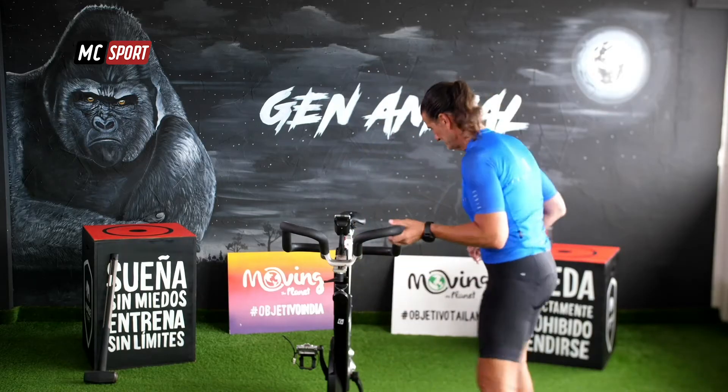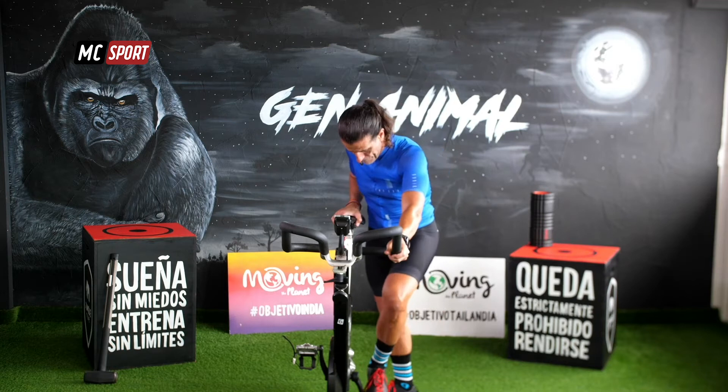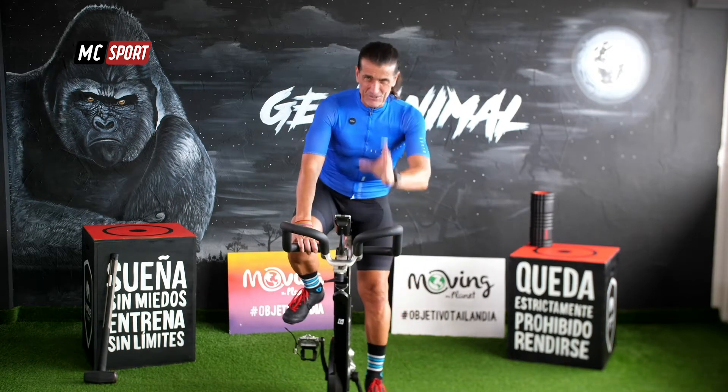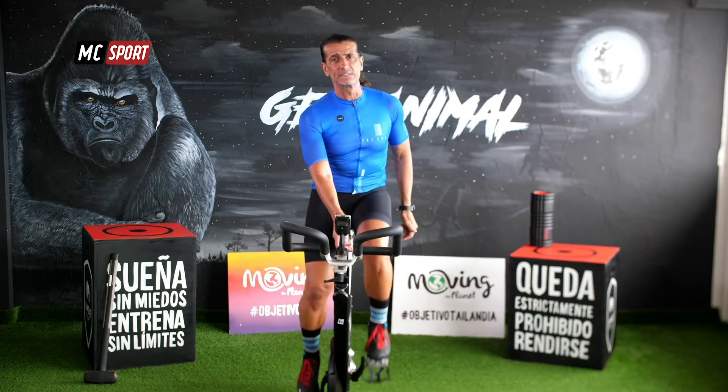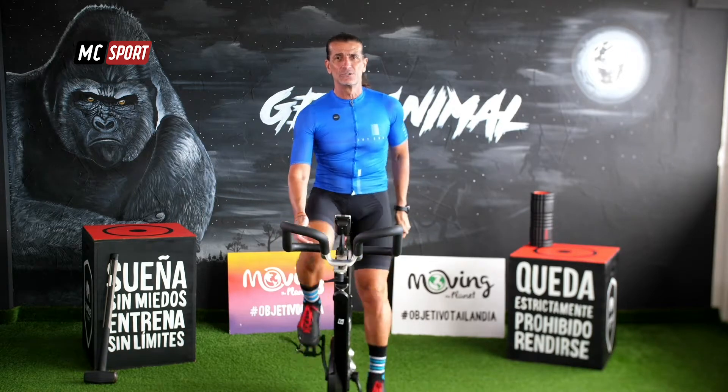Vamos a empezar a pedalear. Vamos a colocar una resistencia baja, fácil o muy fácil. Simplemente vamos a aumentar la temperatura de tu cuerpo, aumentar tu frecuencia cardíaca y, sobre todo, a prepararnos para el entrenamiento de hoy. Disfruta con la música. Ajusta bien tu intensidad y, sobre todo, tu ritmo porque esto, como sabes, es ritmo.